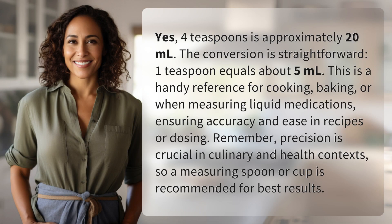Yes, 4 teaspoons is approximately 20 milliliters. The conversion is straightforward: 1 teaspoon equals about 5 milliliters. This is a handy reference for cooking, baking, or when measuring liquid medications, ensuring accuracy and ease in recipes or dosing.